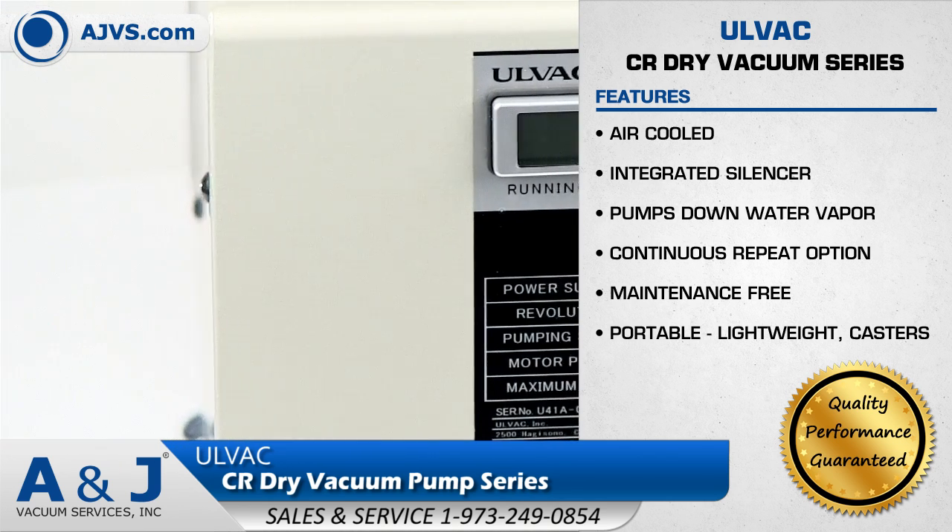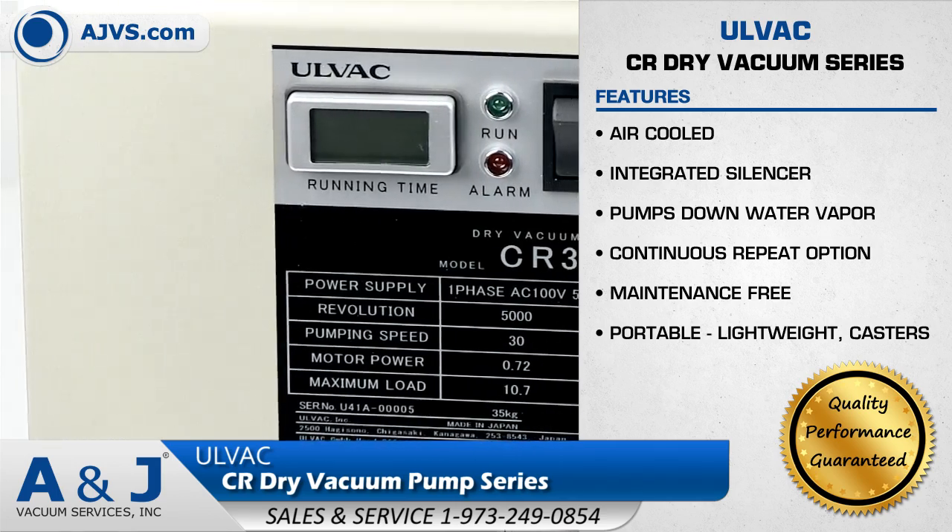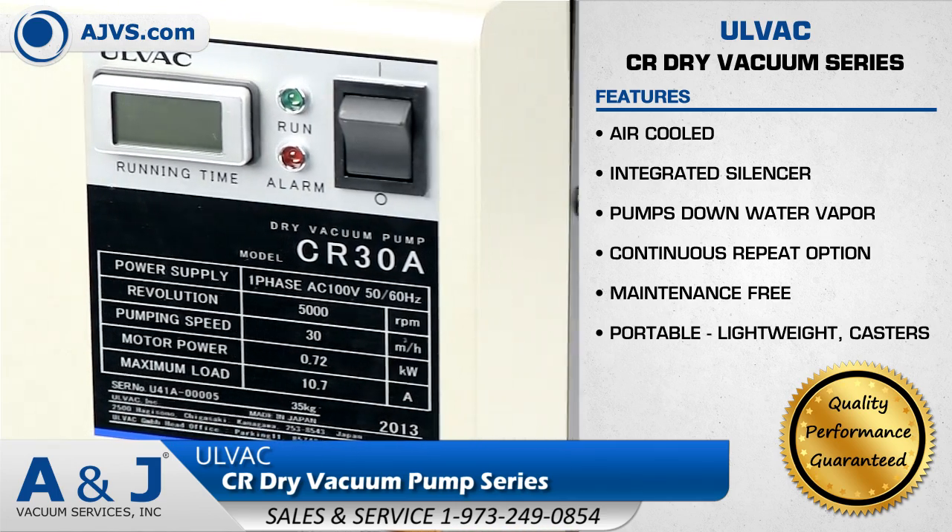The Olvac CR has a pumping speed of up to 5,000 liters per minute and operates at low noise levels with minimal vibrations.